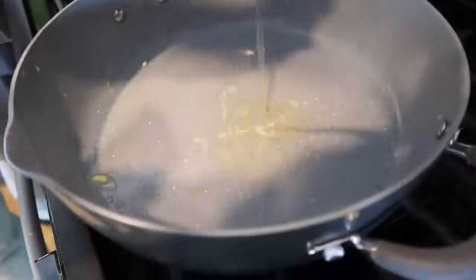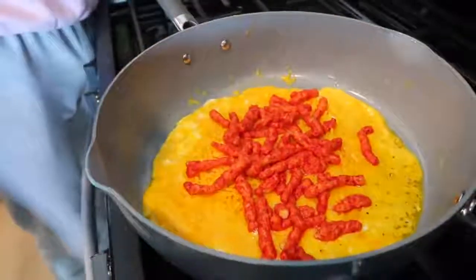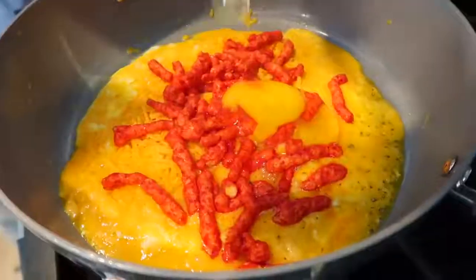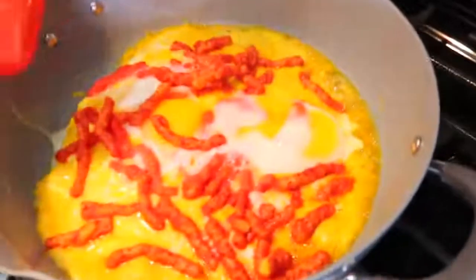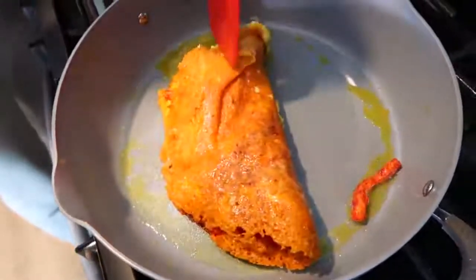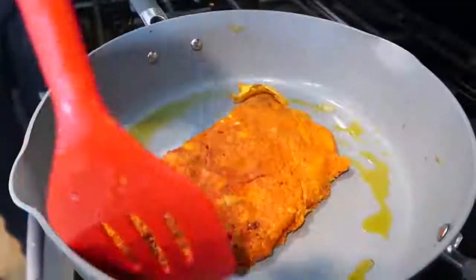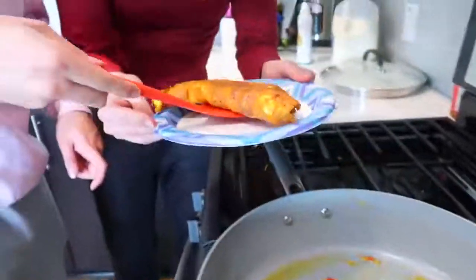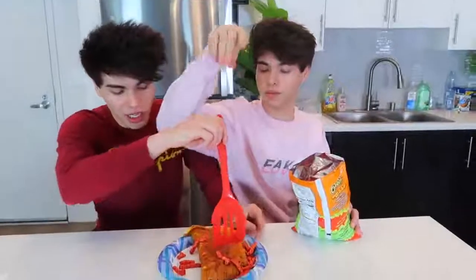We're starting with the egg — you gotta crack it perfectly. Now we're going to add the cheese — lots of it. Let the cheese and eggs cook for about a minute before we add the hot Cheetos. Then we add two eggs on top. Let it sit and cook for a few minutes. It's been about a minute — let's check up on the omelette. So now you want to flip it in half like this. Flip it to the other side and let that side cook for a few seconds. Now put the omelette onto the plate — it is ready to be eaten.